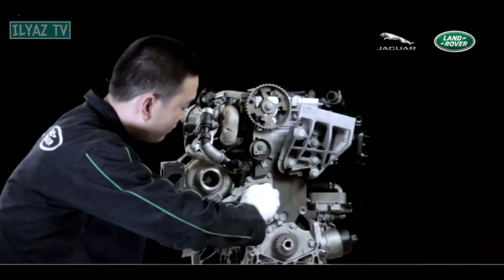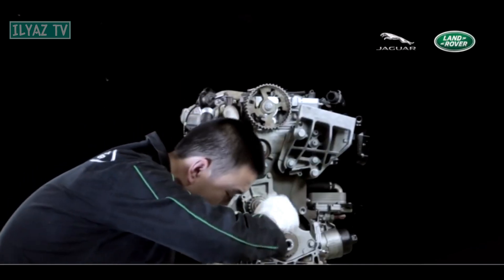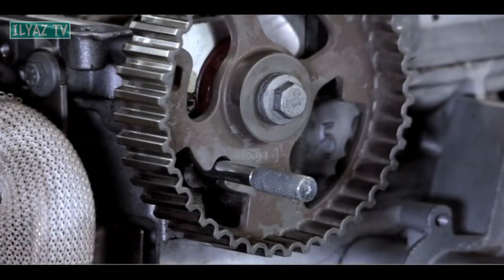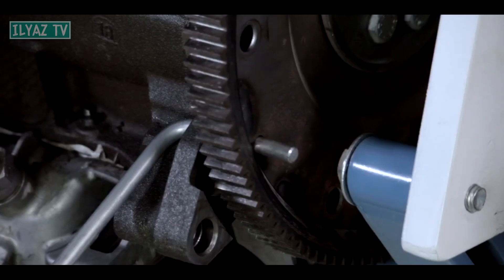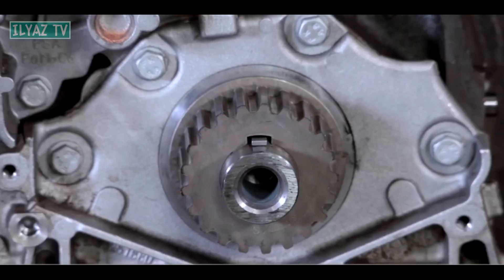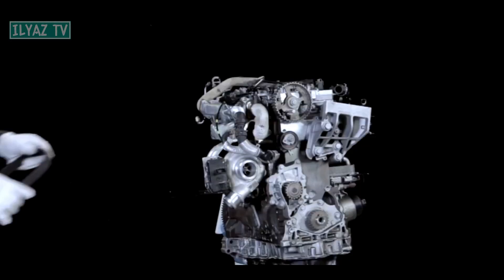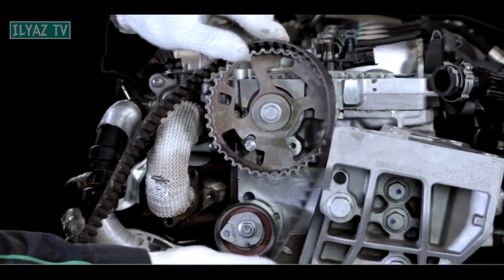Check the rollers, tensioner, coolant pump, and so on for faults. Replace the timing belt. Before installation, make sure that the camshaft position is correct and install the crankshaft pin in place. The setting key is currently in the 12 o'clock position on the crankshaft. Install a new timing belt and proceed in order.